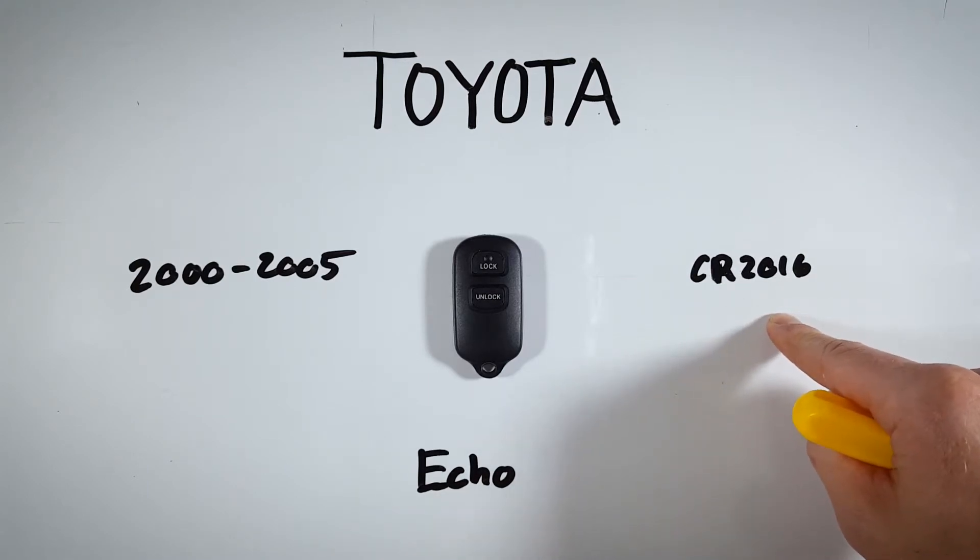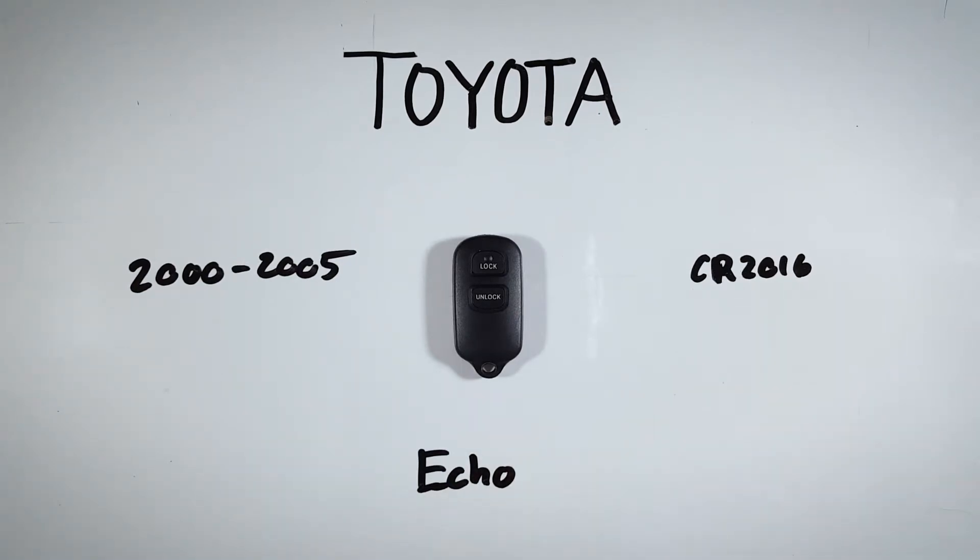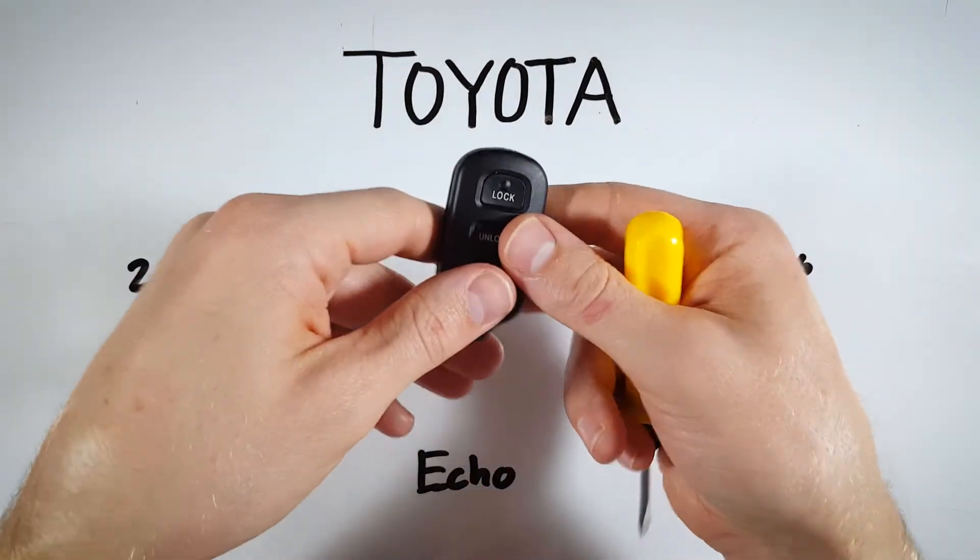If you'd like to get one of these batteries online or don't know where to find one, check out the link in the description that will take you to Amazon where you can get one for just a couple of bucks. That's the exact battery you need for this particular device.